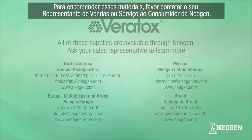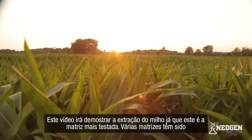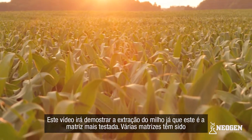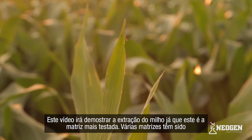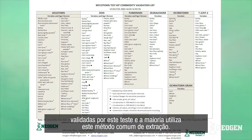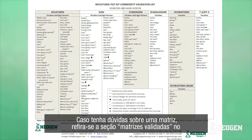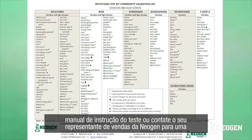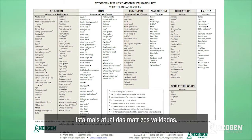To order any of these supplies, please contact your Neogen sales representative or our customer service department. This video will demonstrate the extraction of corn, as it is the most common commodity tested. Various commodities have been validated on the test kits while most utilize this common extraction. If you have questions about a particular commodity, please refer to validated commodities in the kit insert, or contact your sales rep for the most current validated commodities list.